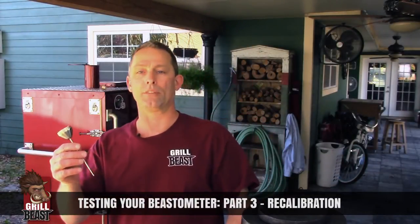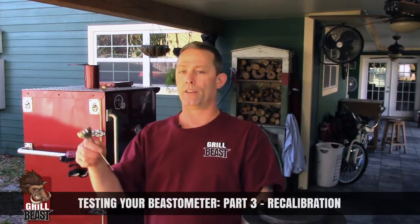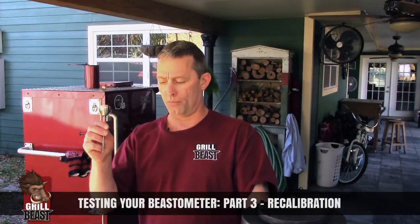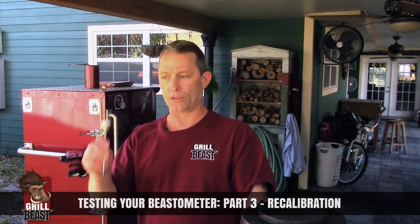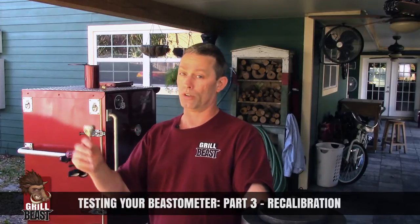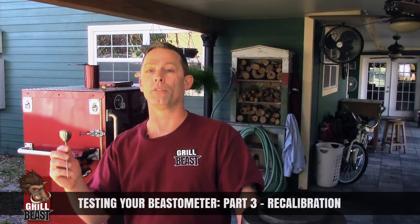It's not something you have to do all the time, but you should always check it. I check mine every couple of months just to be safe. You should always do both tests — that verifies it. If it's off on both tests, you know it's off. If it's only off on one test, you might have done that test wrong.